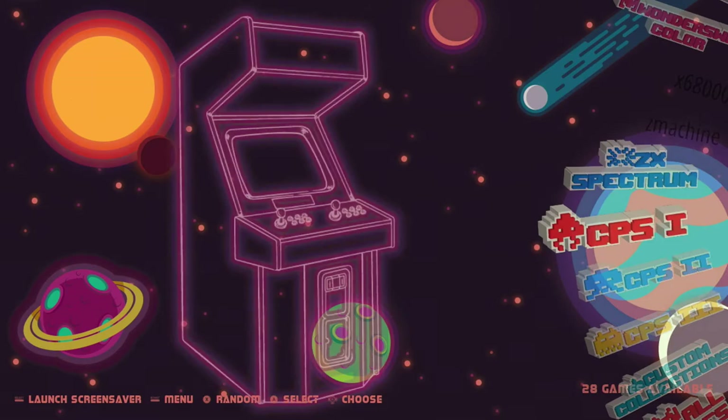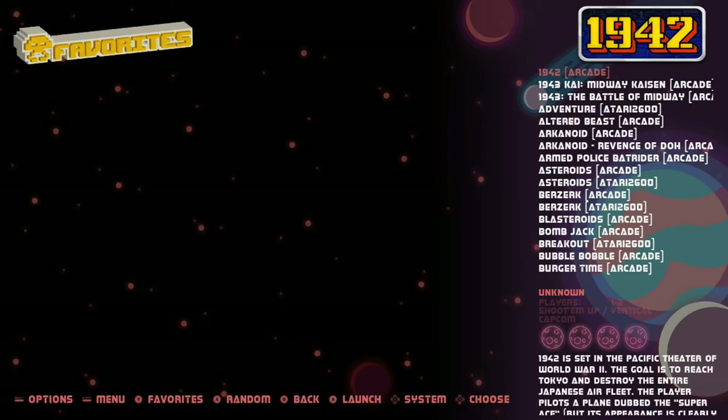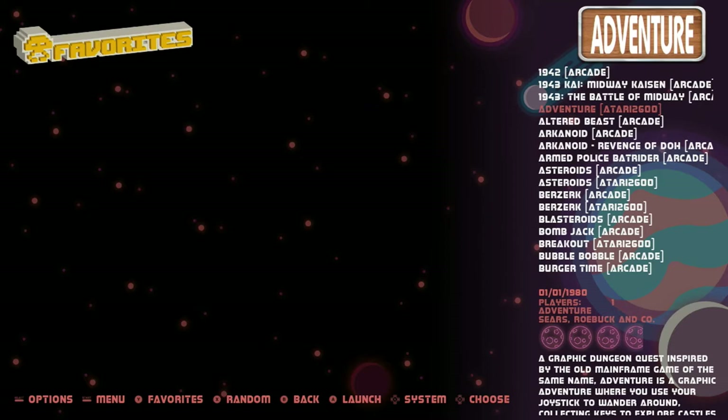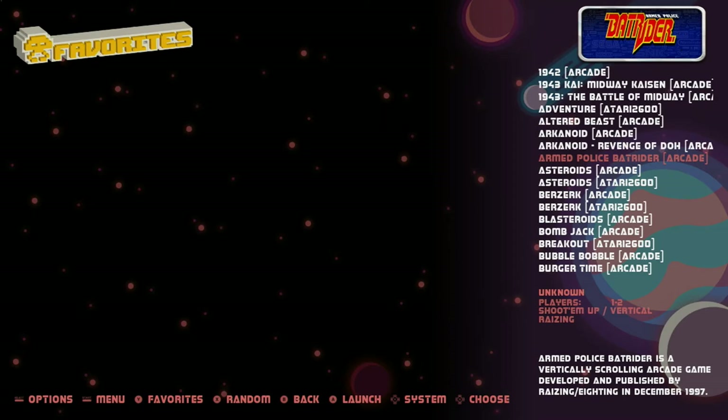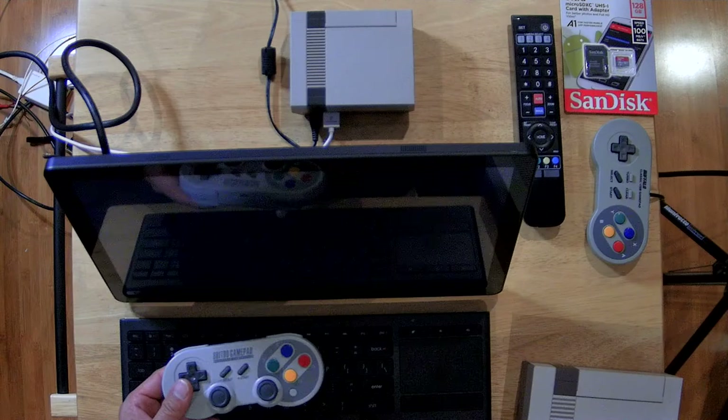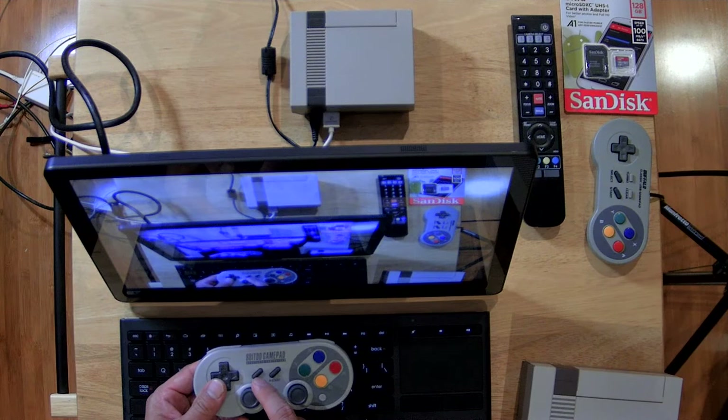I don't want to make this video too long, so let's go into my favorites. You can see on the right where it says Arcade — it'll tell you if it's an arcade or the actual system it's emulated from. Here's a Dotari 2600 game, another 2600 game. Let's go into Galaga. I'll press A, which will load the emulator. The coin button inserts a coin and the start button starts the game.